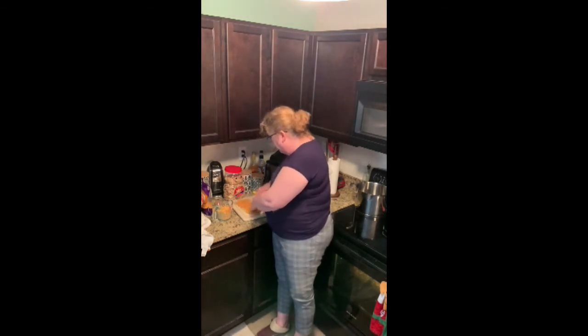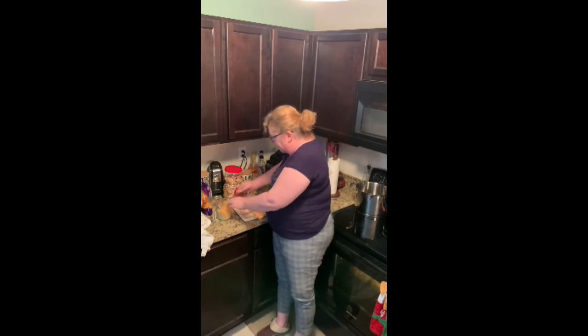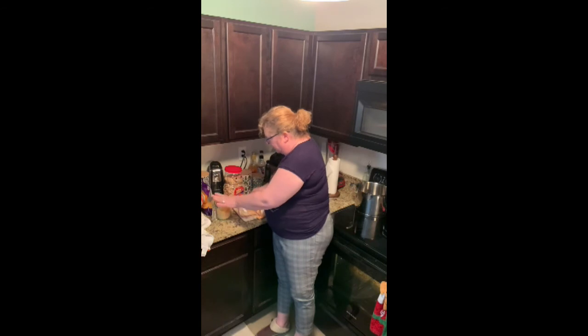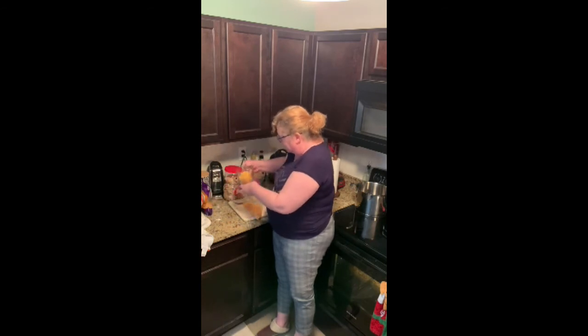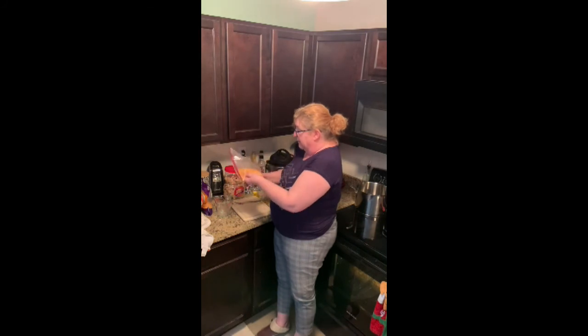So I'm going to take this and pour it into here — this is our cheddar cheese and breadcrumbs — and then I'm just going to mix it all up. How yummy is that?